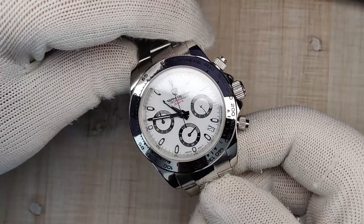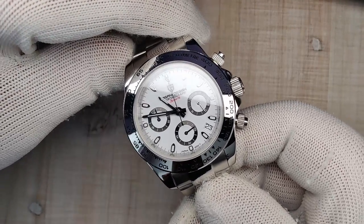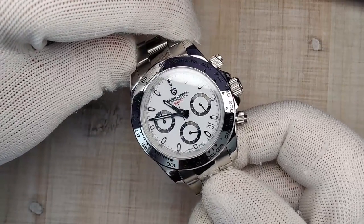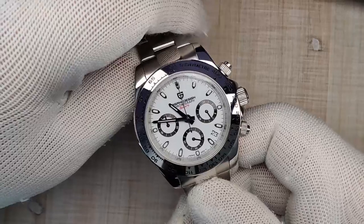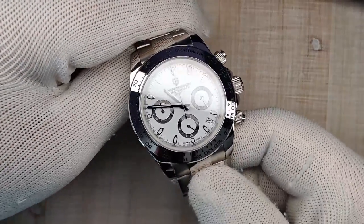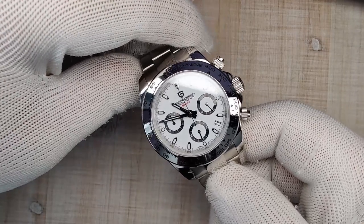This watch may look familiar because one of Pagani's best-selling watches, the PD1644, looks very similar to this one. I reviewed that watch a while back and came away really impressed — I'll leave the link up here if you want to check it out. This one is nearly identical except for a few things.